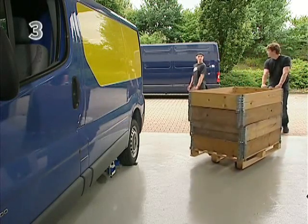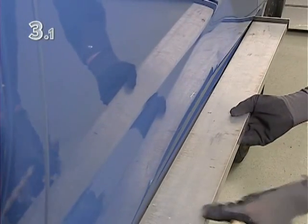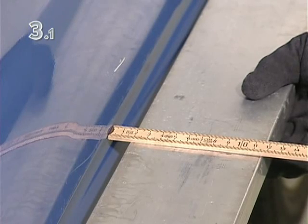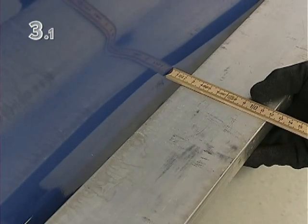Repairing the large side panel on a van is normally a complicated and difficult task. Before starting work, determine the extent of the damage so that you can assess the course of the repair work and select the right tools.